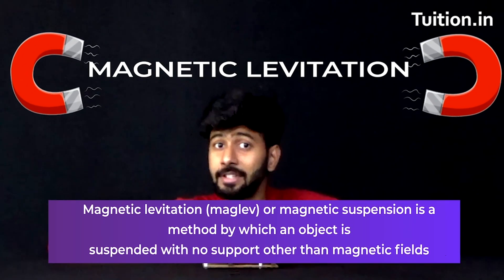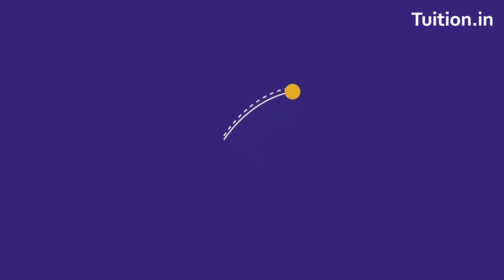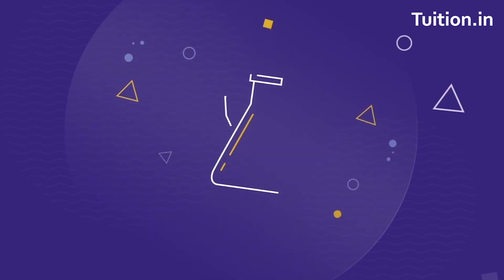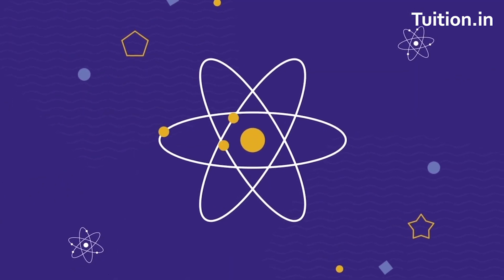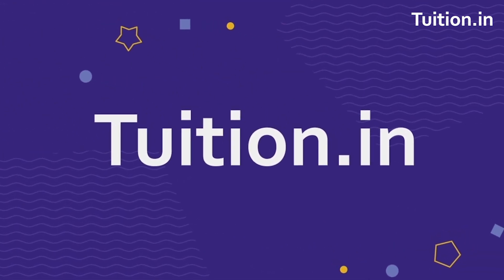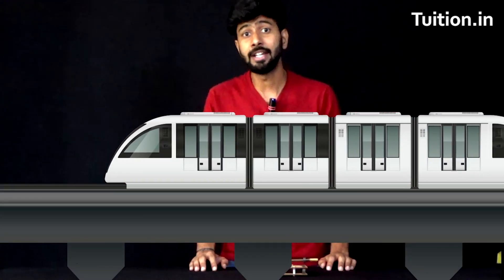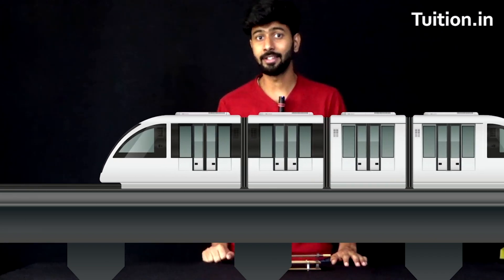This is actually the principle of magnetic levitation. In this video, we will try to understand what is the principle of magnetic levitation. It is put to use in a lot of modern-day machines, for instance magnetic levitation trains. These trains are high-speed trains because they avoid friction between the wheels and the surface. Exactly how it's happening here in front of our eyes.